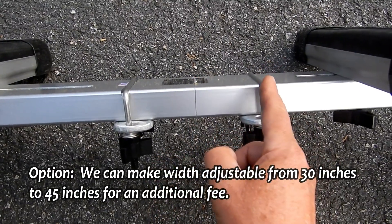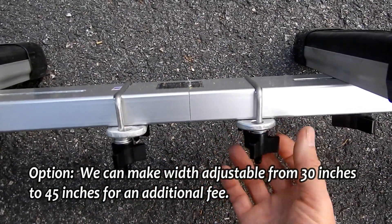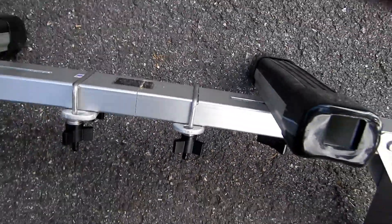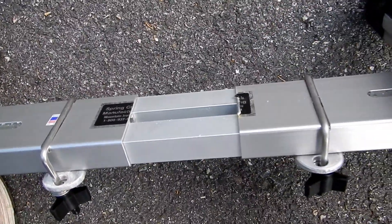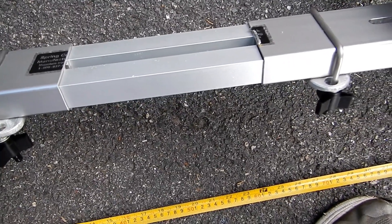We cut it in half and we add these two U-bolt clamps. Now if I loosen up the clamps, I can slide the two halves of the cart apart to whatever width I want, up to 45 inches.